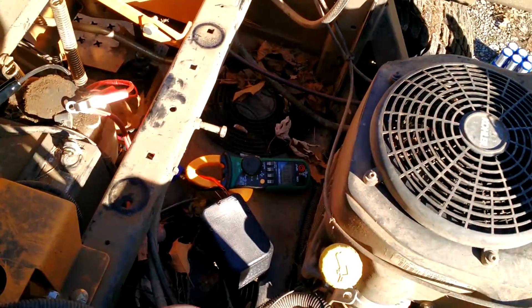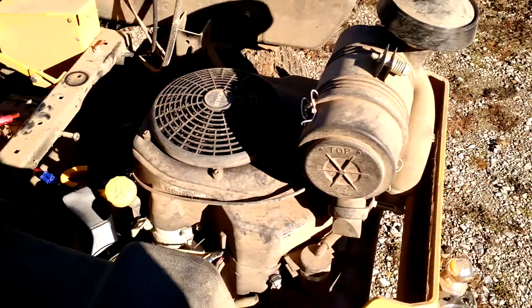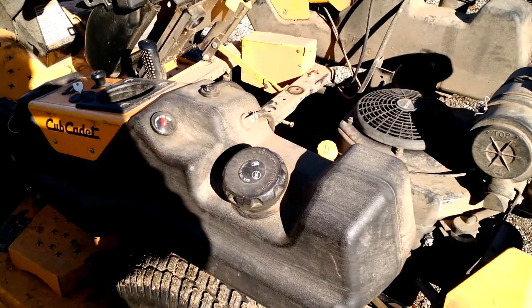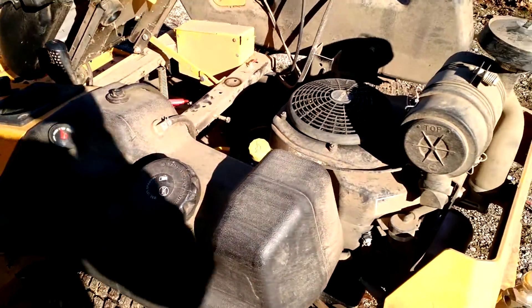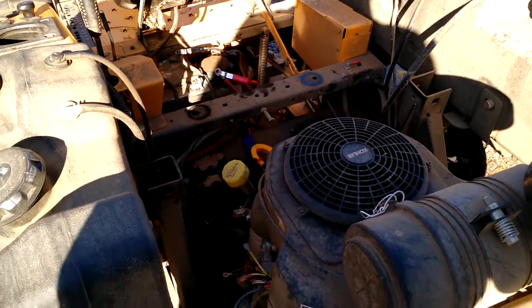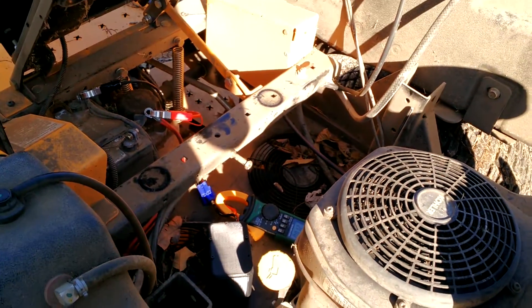The second one was 238 amps, so this is kind of a worst-case scenario — a 22 horsepower Kohler engine. I think a single cap should work just fine for anything smaller than this. For anything bigger, I recommend just putting two of them in parallel; you get a little bit better cranking time.